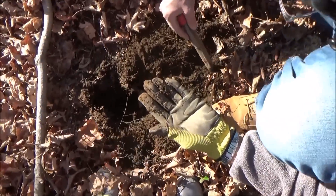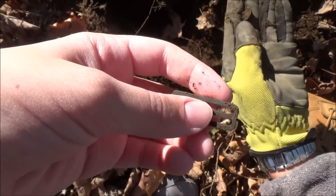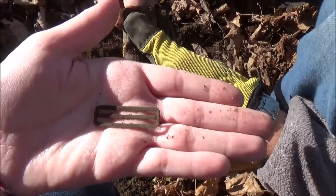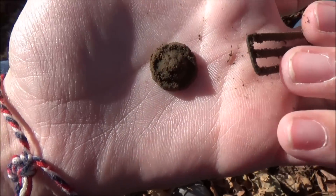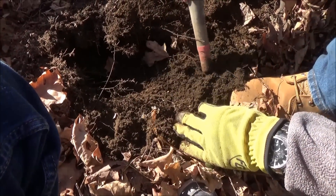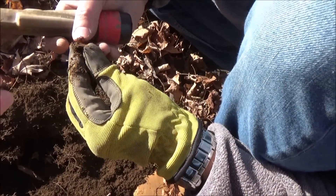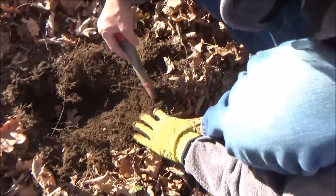All right guys, just found a buckle — old buckle. Oh, what's this? It's round — oh, it's a button! Yep, it's an old decorative button. Is it a button or is it the top of like a finial? Two finds, pretty cool. Wait, we're not done yet — nope. Another buckle, oh it's something else, a little bit of iron on that.